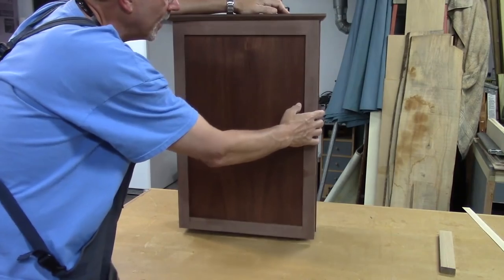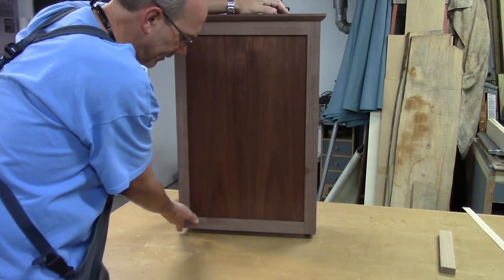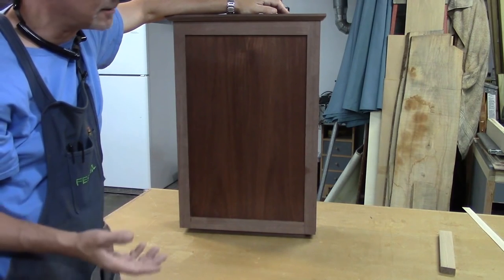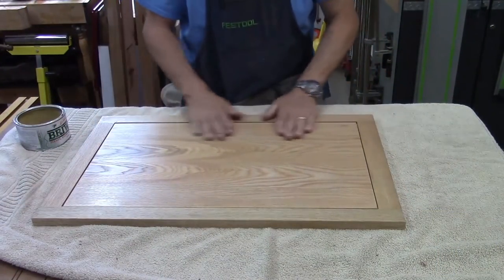Here's the cabinet standing up with the door on it — works pretty good, pretty happy with it. I've got to fix a little bit on one corner and do some finish work and final detail work, but I'll call the door done. The pieces are all dusted off and nice and smooth, and I've fixed a couple of problems I found.